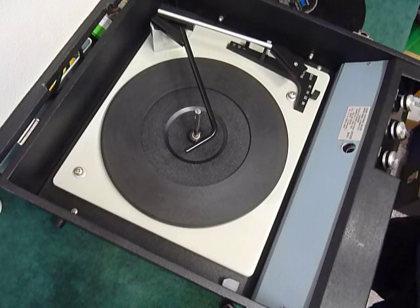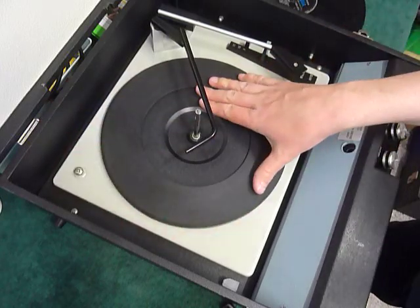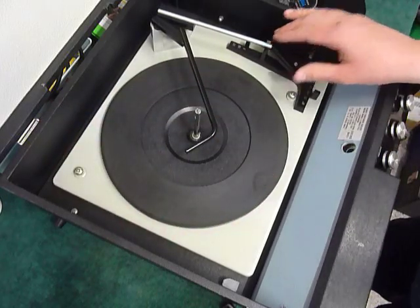First thing to do is screw down the two transit screws on the deck here and here. Screw those fully down clockwise so the deck floats on its springs, and remember to unflip the arm.